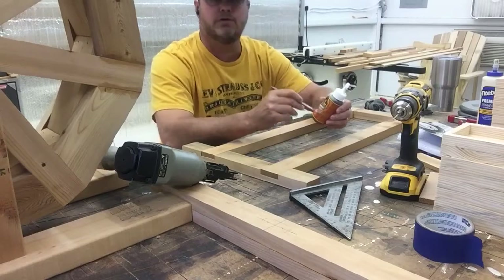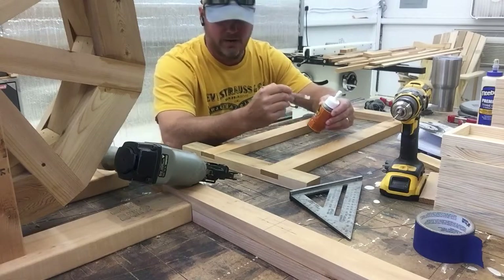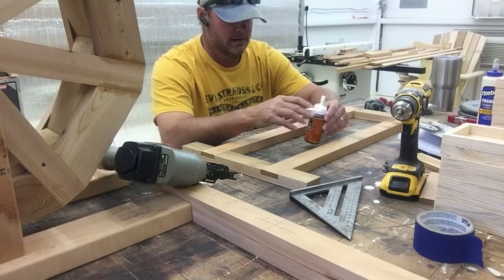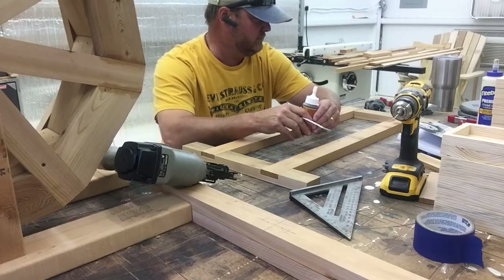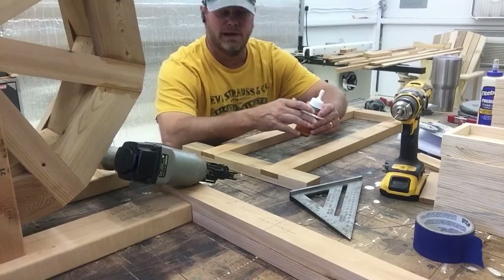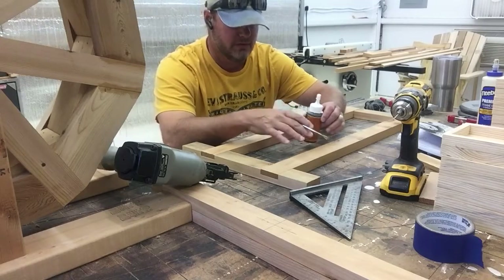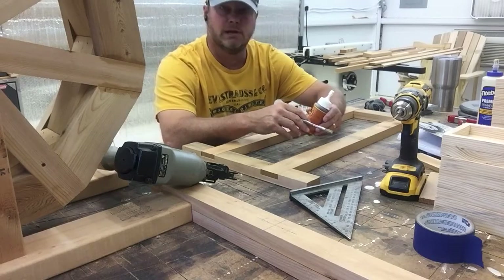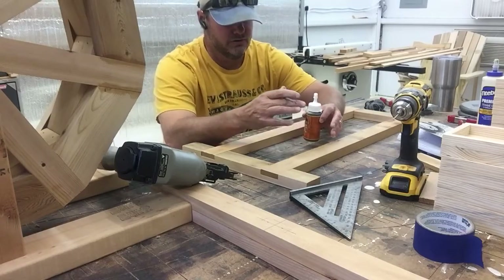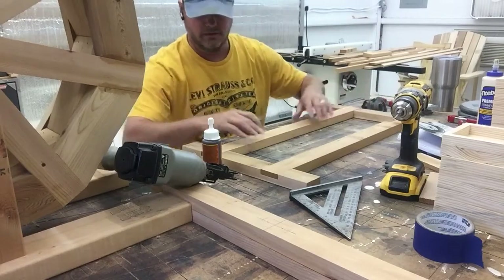The trick when you're using this is you have to wet one side of the material before you clamp it together. As it dries, the glue expands and fills all the little cracks and crevices, which is really nice. But if you don't have it clamped together, it'll push the material out and you won't have a good joint.